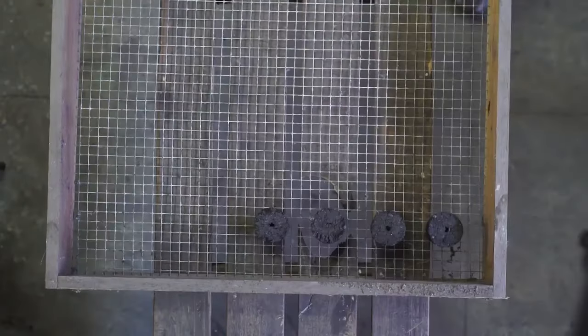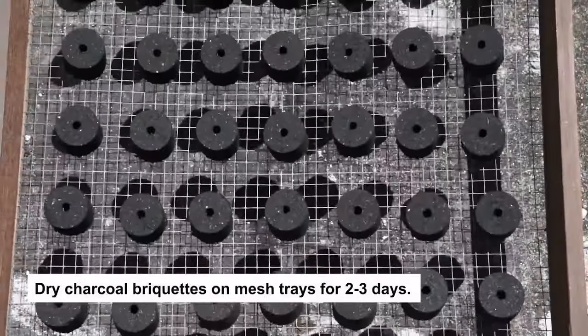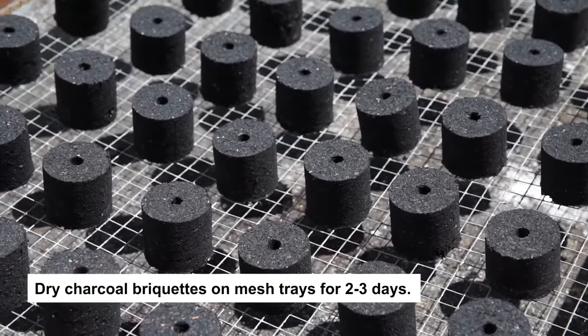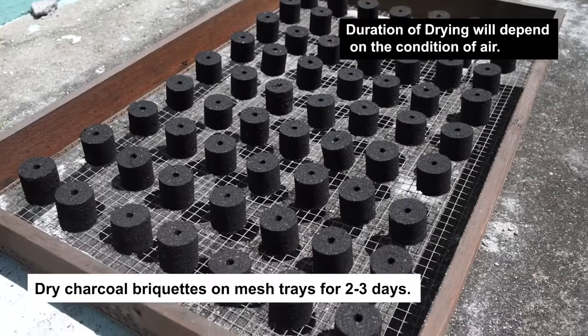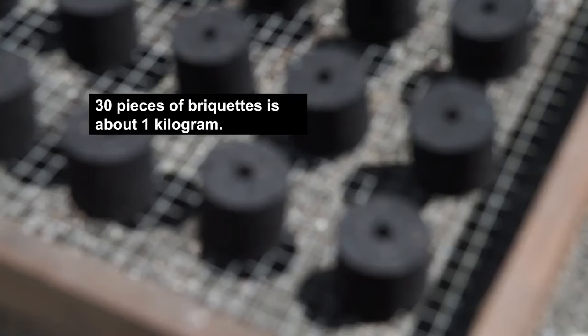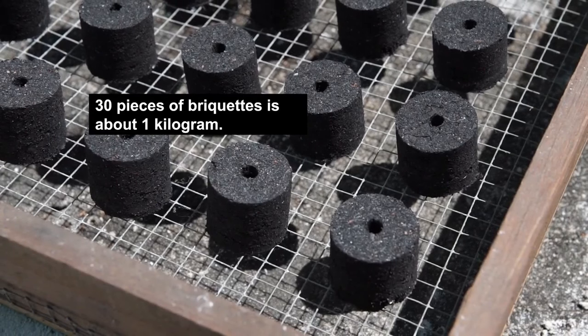Processed charcoal briquettes should be placed on wire mesh trays and dried by air or sunlight for 2 to 3 days. Duration of drying will depend on the condition of the air. The charcoal briquettes are now ready for usage, or for packaging and selling.